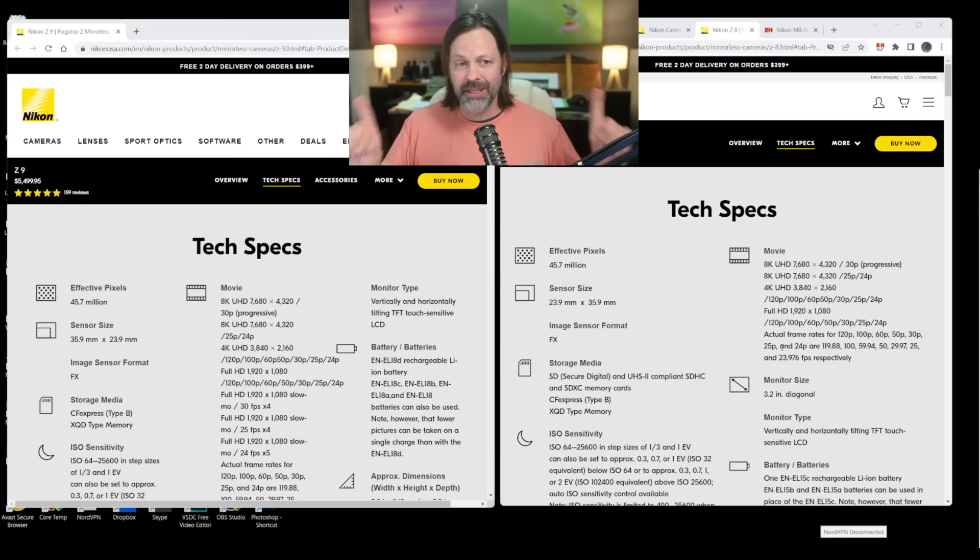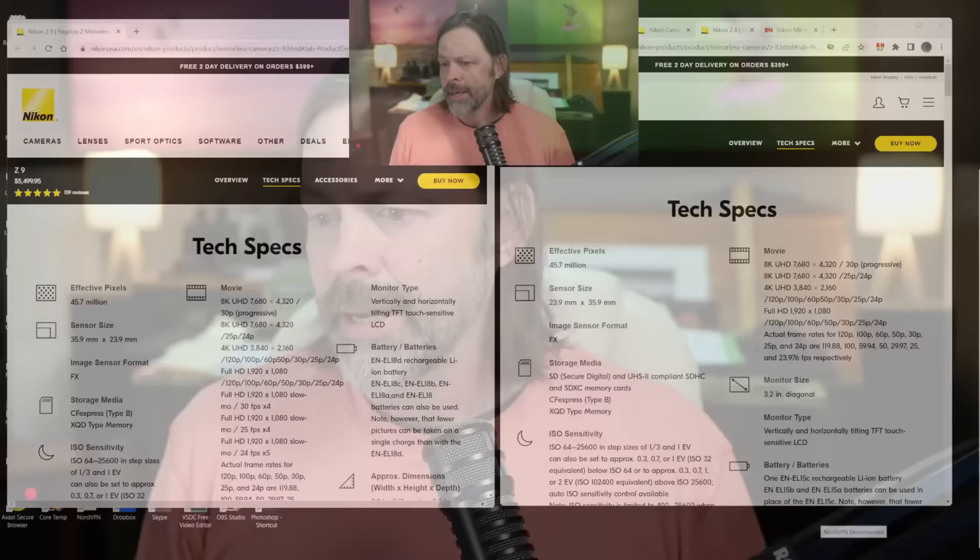There was some speculation that maybe they would dummy down the autofocus system and lower the price point. A lot of people were speculating the price might come in around $3,000 to $3,400. But essentially it's a Z9 in a smaller package. The other big differences — and probably the only two differences — are the card slots and the battery.